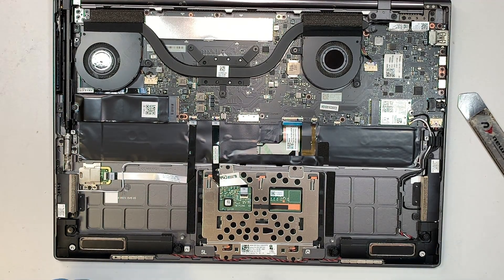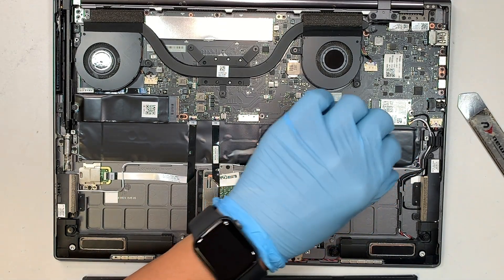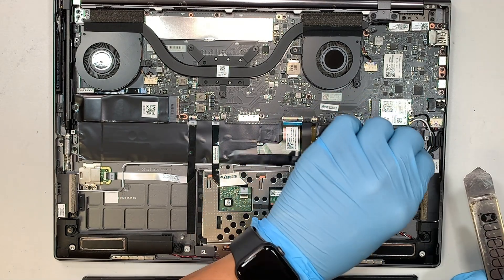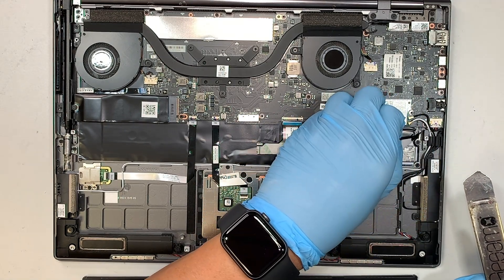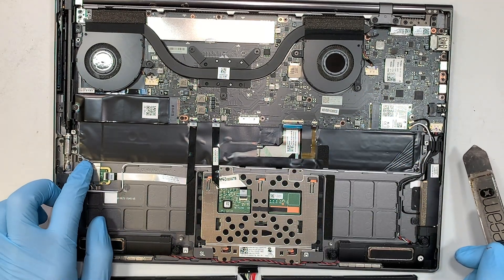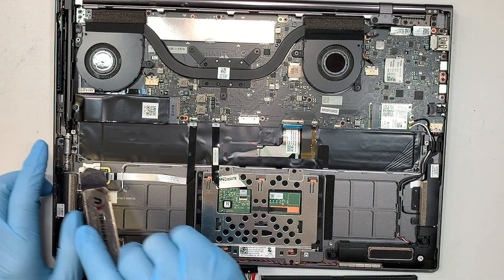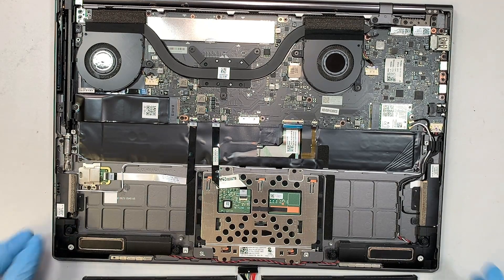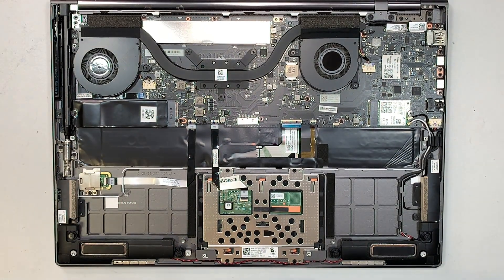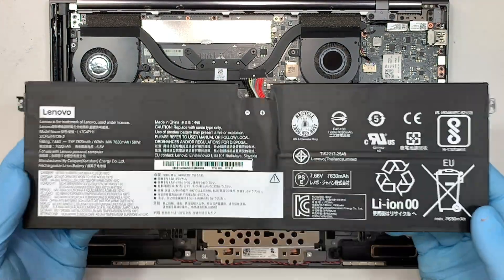Regarding the keyboard, I wasn't sure if it was replaceable, but it looks like it is — I can see screws holding onto the keyboard. So this model does have a replaceable keyboard. But that's not what this video is about; we just want to talk about changing out the battery, and we've done that.